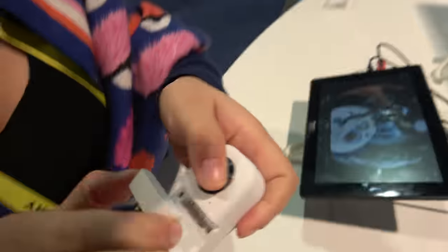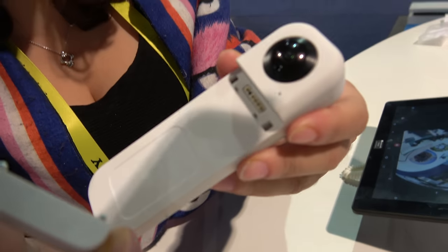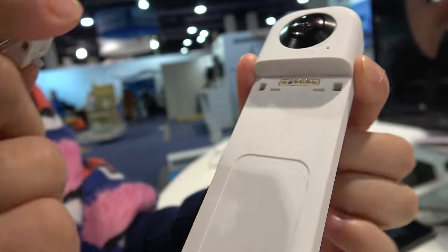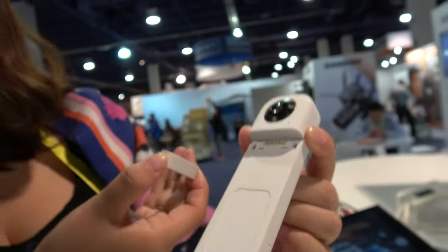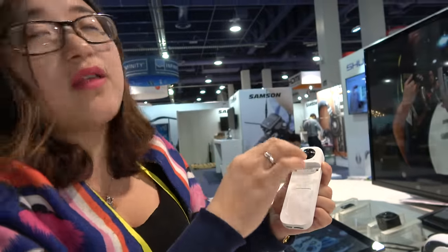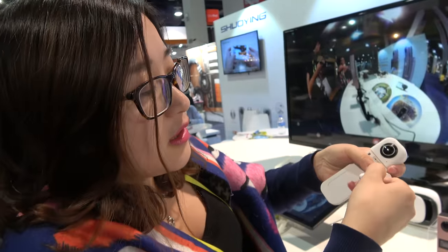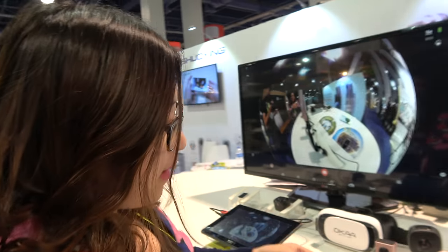We have designed the pin to be change-replaceable. This is a USB type, and we have two more — one is another micro USB pin, and another one is Type-C — to make every kind of phone compatible. This part can move, so no matter if your phone is slim or larger, you can all use it. It's a new model.